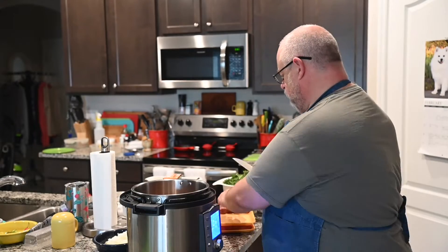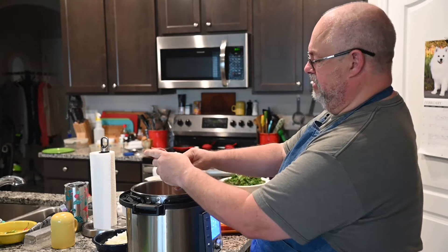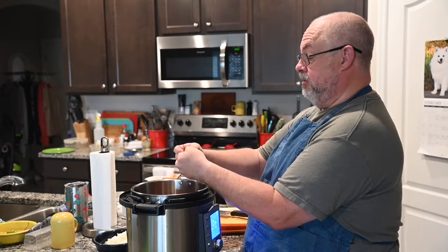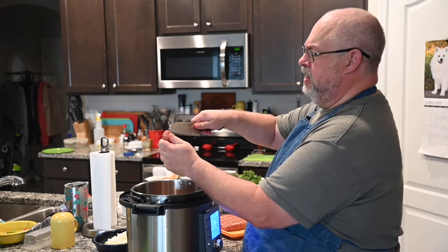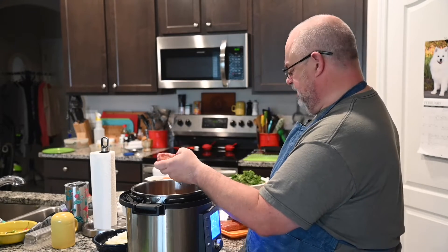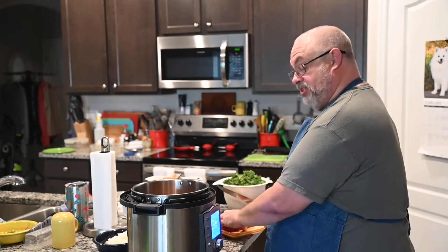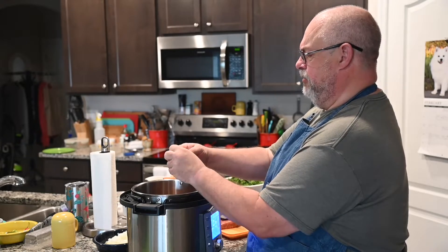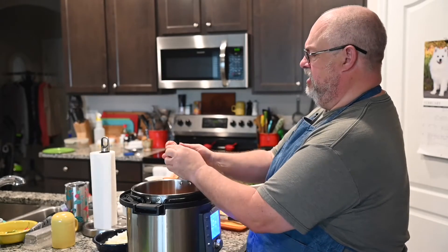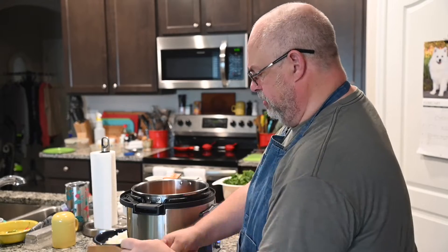You don't have to use the saute mode on the Instant Pot — you don't even have to make this in an Instant Pot. You can do this on the stovetop or in a crock pot, though that takes some time. Normally when I saute this up I would do it on the stove, but I'm doing it in the Instant Pot because that's what the recipe calls for. Sauteing in the Instant Pot is a little tricky because the sides are so far up.